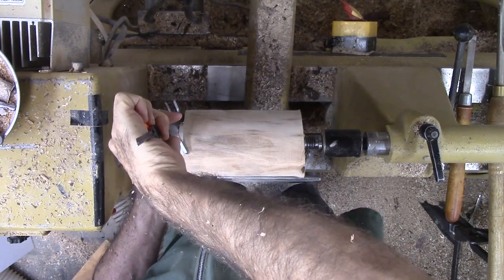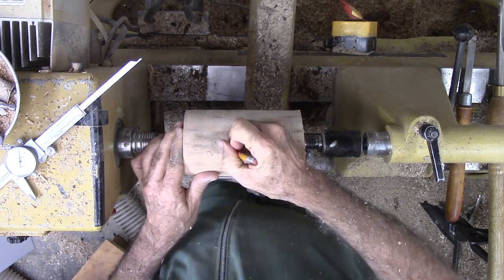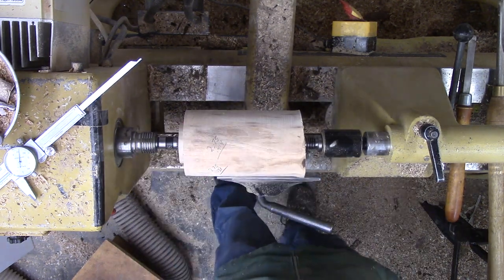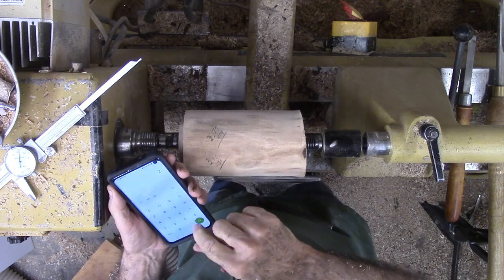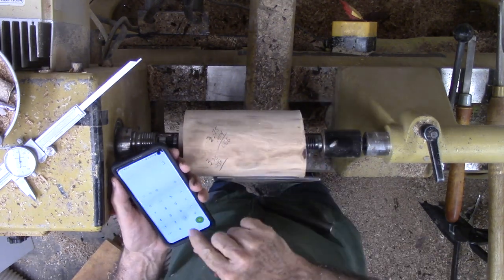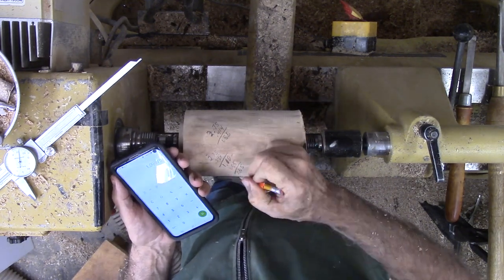Previously, I roughed this walnut branch down to a cylinder and cut a tenon on one end in case I need to mount to a chuck. Now I need the two multiplications to specify an octagon. My sphere is inscribed to the sides of the octagon. One measure gives the size of an octagon side given the diameter of the cylinder. The second measure gives the length from the corner of the cylinder to the nearest corner of the octagon. The wood is a convenient notepad.